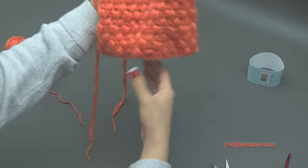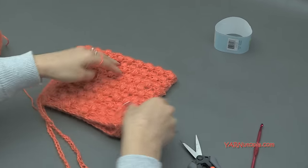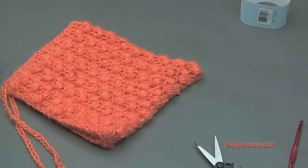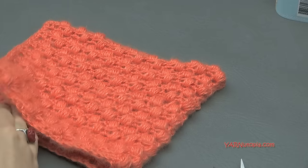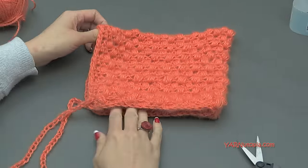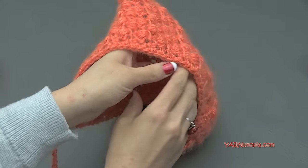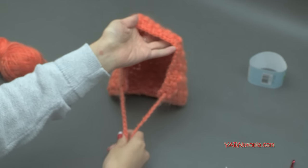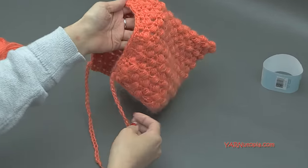Your little pixie bonnet is all done — that is so lovely and so cute. You can shape it the way you want and block this piece. The baby's face will be right here and the tassels will hang down in front like that. Our pixie bonnet is done.